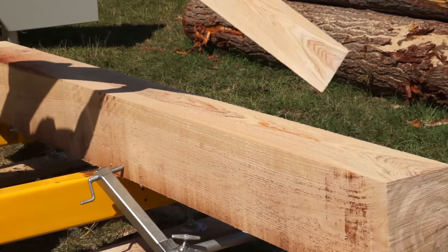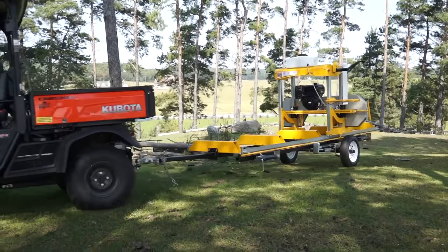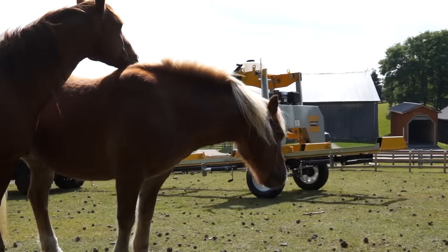Consider the versatility — you can transport your Frontier sawmill from one site to the next. Equipped with the optional trailer package, the OS 27 tows easily behind your ATV, car, or truck.